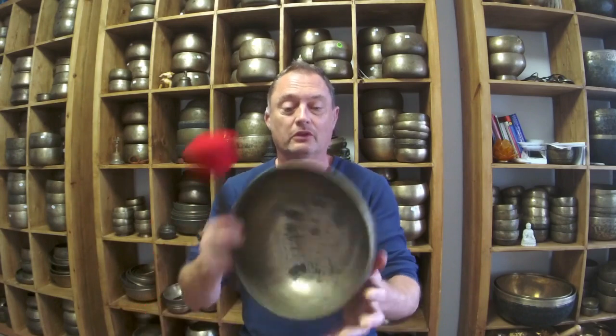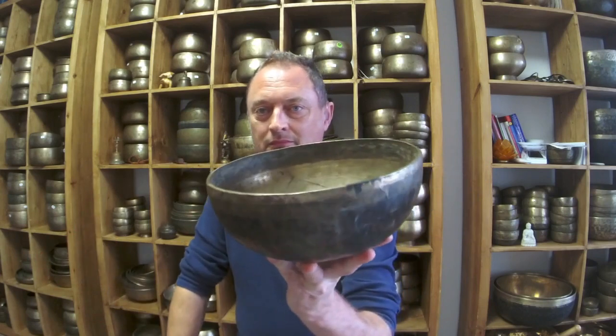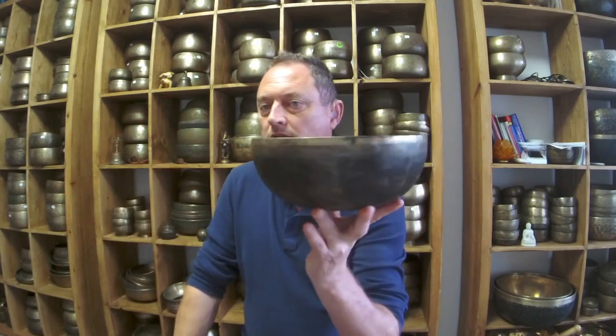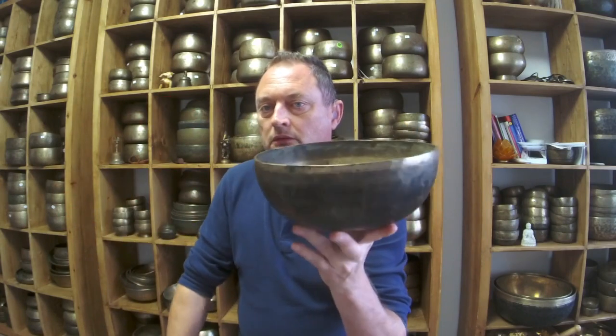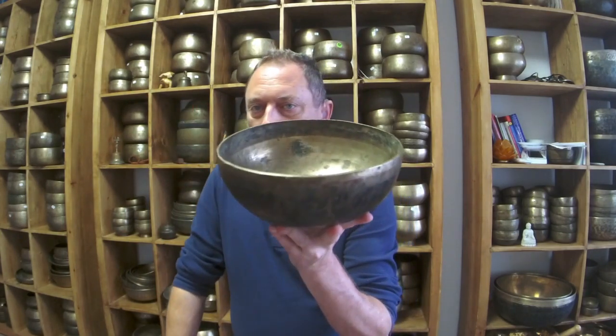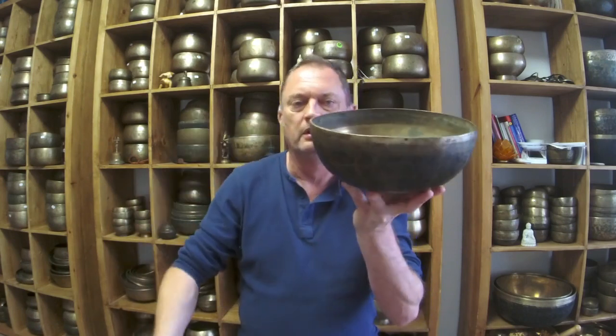If they know bowls, they know what an A sharp 2, 116 hertz is going to sound like. This is a Jambatti A sharp 2, 116 hertz — it's nearly 1.5 kilos, quite thick. The rim is very rough; you're not going to get really great rim play on this, it's quite bumpy. If you're looking for rim play you need a much smoother, possibly a new bowl.